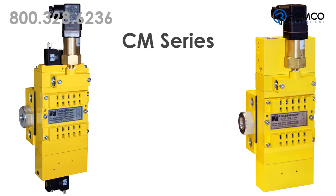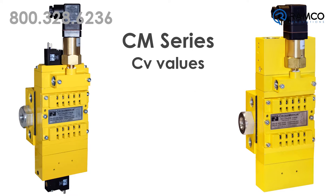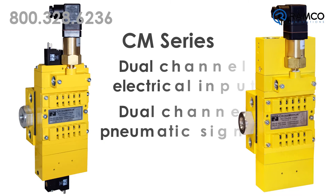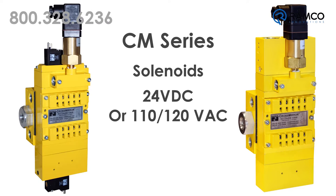The CM series valves are available with port sizes of one-quarter, three-eighths, or half-inch NPT, and with CV values of 1.1 to 3.9. Models are available that can accept either dual channel electrical input or dual channel pneumatic signals. Valves can be ordered with solenoids that operate on 24 volt DC or 110/120 volt AC.